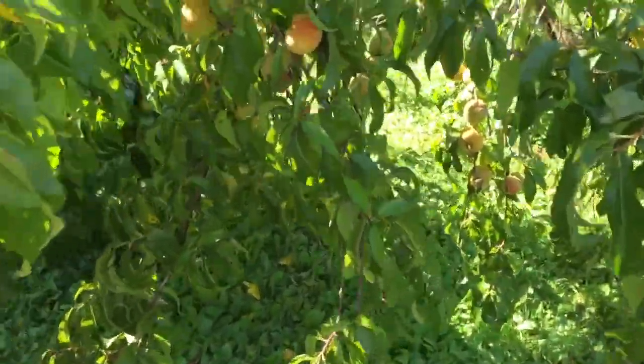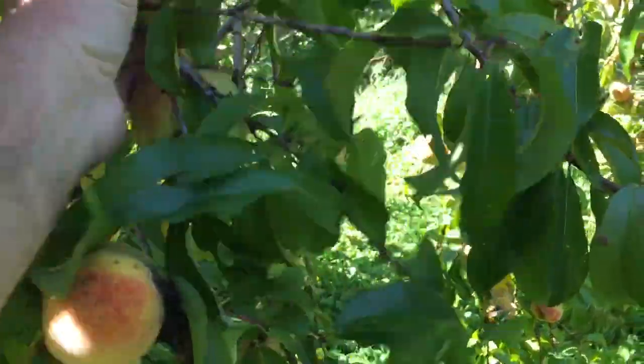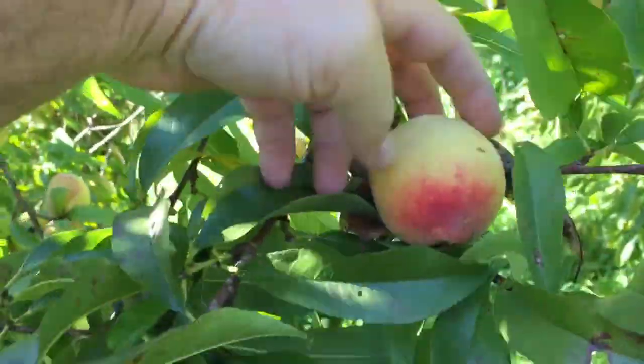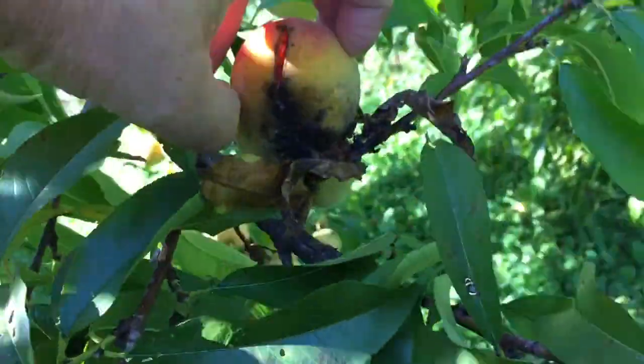Peach tree split — bugs are getting them. We'll say that might be a good peach. But as you can see...